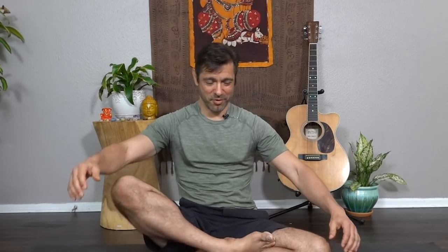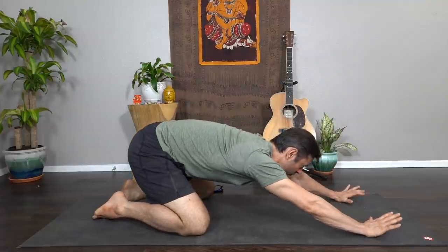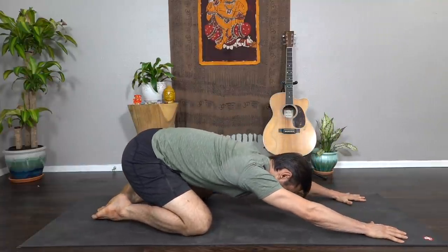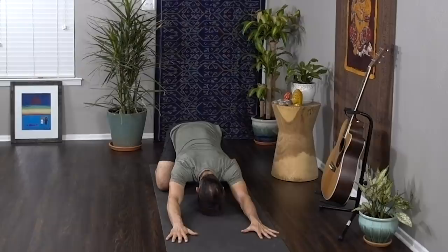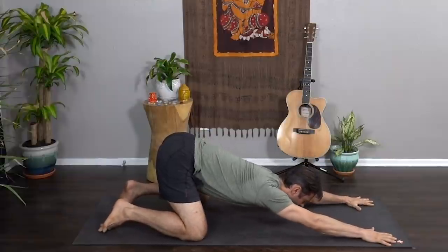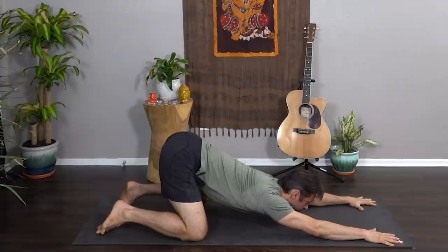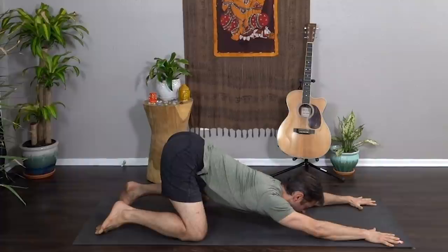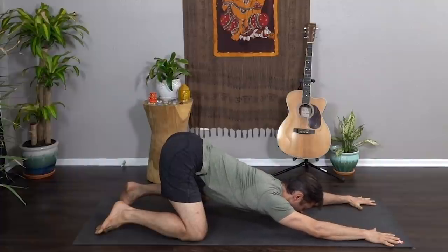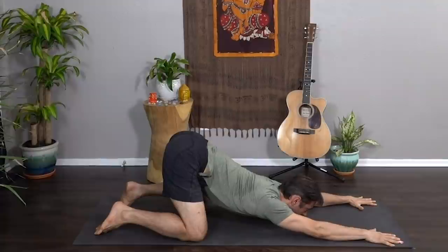As you inhale, blink your eyes open. Let's make our way to child's pose — sink your hips back to your heels, reach the fingertips forward, let your forehead rest softly on the mat. As you inhale, slide the fingers forward and lift the hips off the heels into puppy pose, let the heart melt down. Bring a little more weight into your index finger and thumb and continue to melt the heart into the earth.